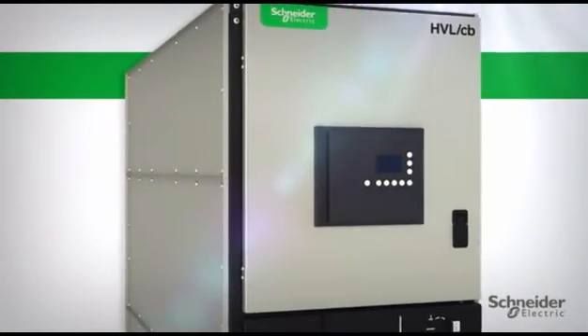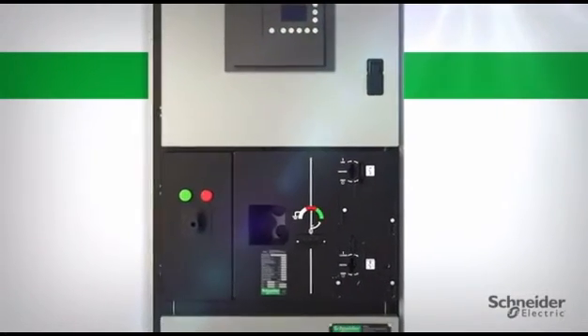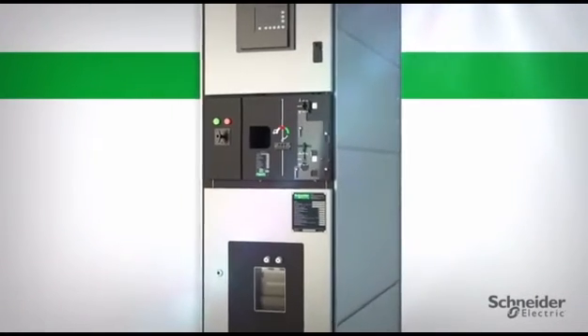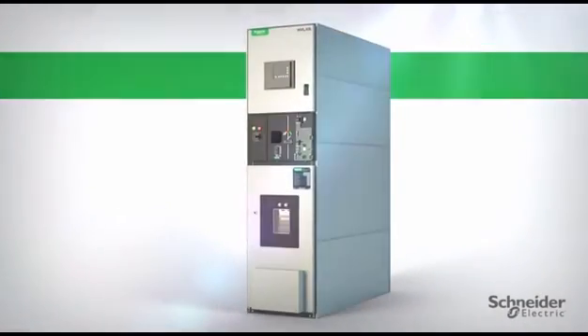Schneider Electric's goal for HVLCB is to maximize productivity and safety for our customers. The HVLCB metal-enclosed vacuum circuit breaker switchgear offers a robust and reliable design, a smaller footprint, and innovative safety features at an affordable cost.